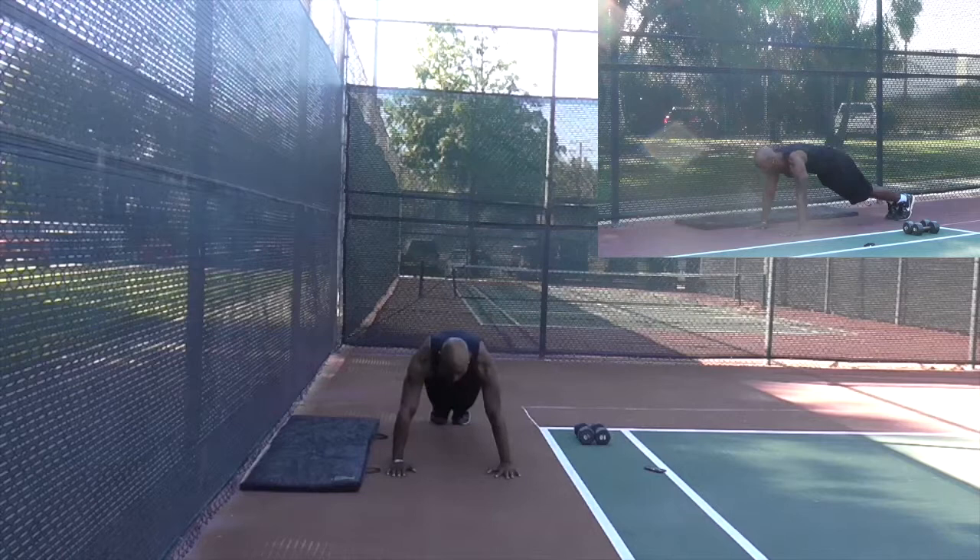You're going to have your hands down, push-up position, keeping that butt down.